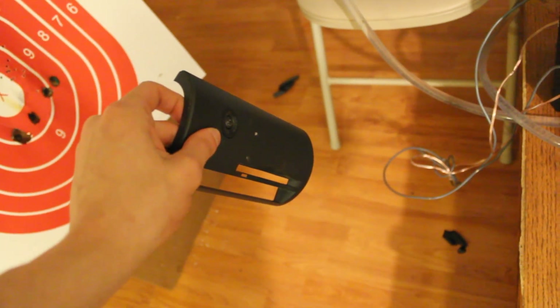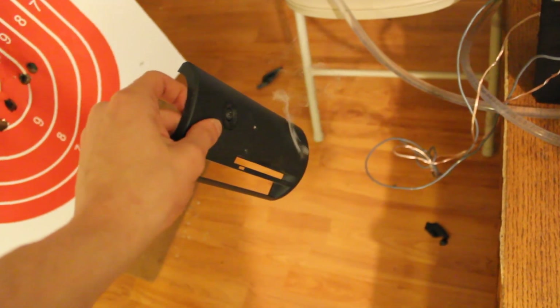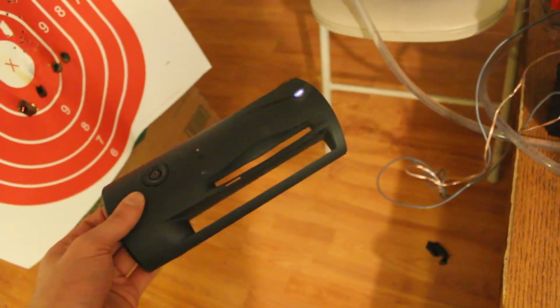We're going to try shooting at this piece of plastic here. Fire when ready. There it goes — it's on fire. Better kill it. That's awesome.